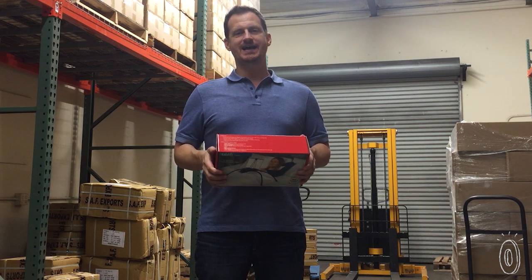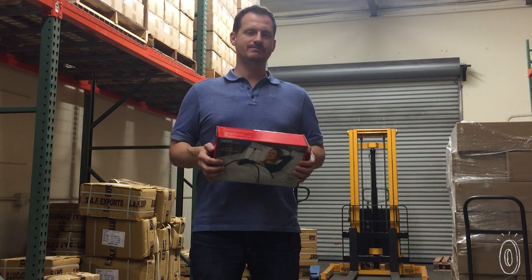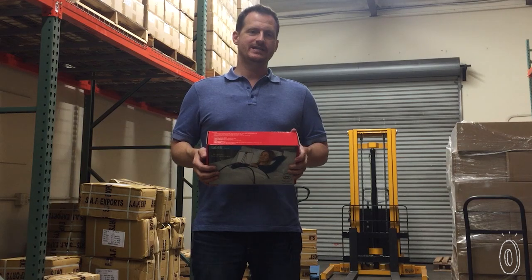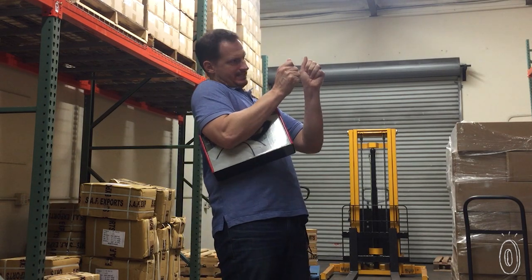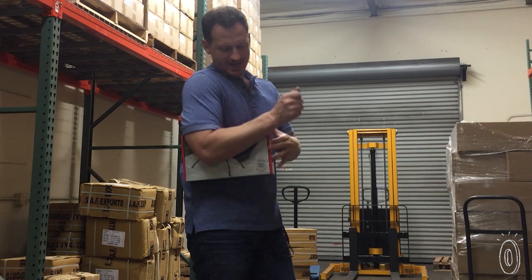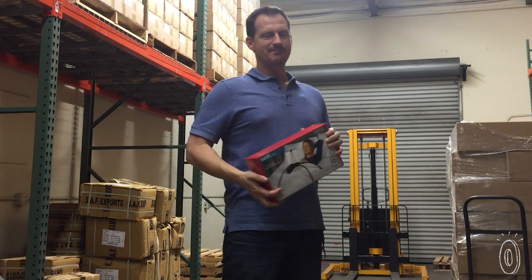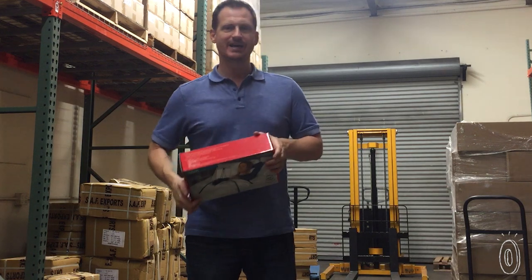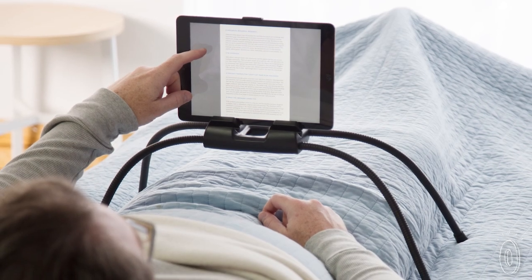Founder Scott Blevins knew there had to be a way to solve this small but annoying problem. "The TabLift is an idea that I had about three and a half years ago, as I was laying in bed using my iPad, and my arms were getting tired because I was laying on my back and holding it up. And if you've ever done this, you're probably like me — you're trying to prop it up on pillows. It doesn't really work, and your arms end up getting really tired and sore."